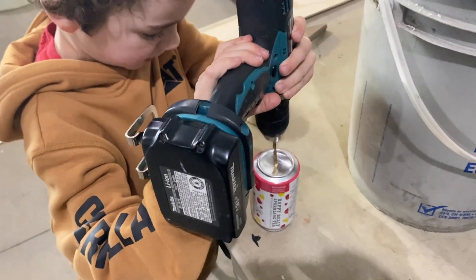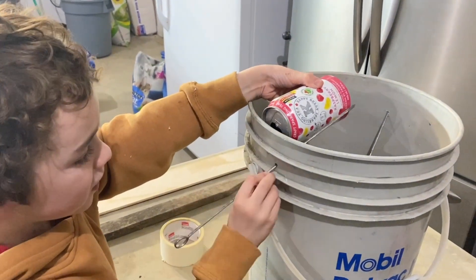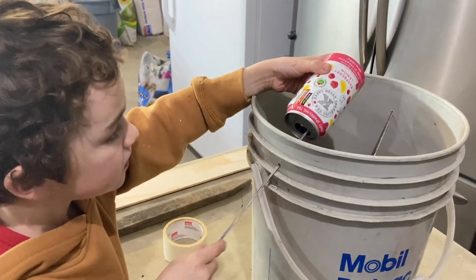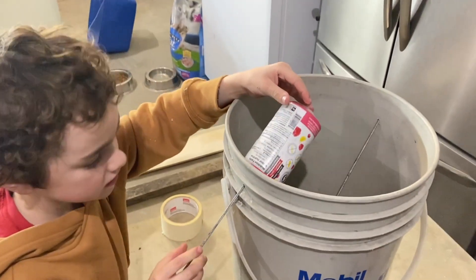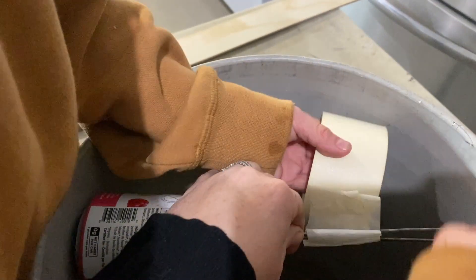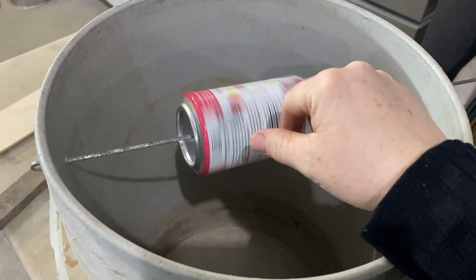Next thing you're gonna want to do is drill a hole in a can, and then you're gonna put your rod through the middle of the can, just like Max is doing here. We had two skewers so we decided to tape the two together so that the can will spin freely on the rod.